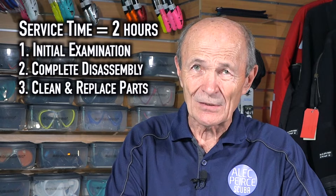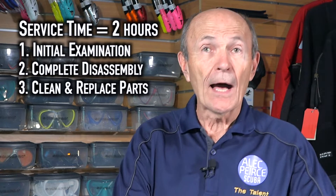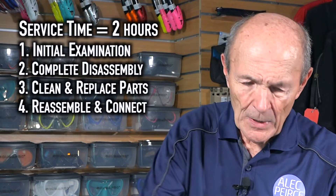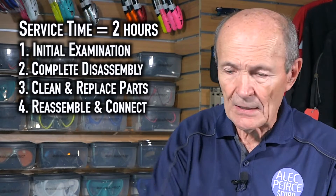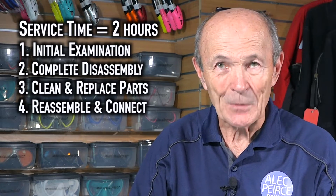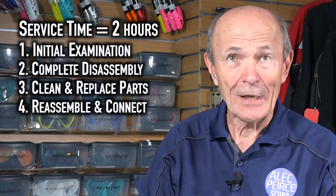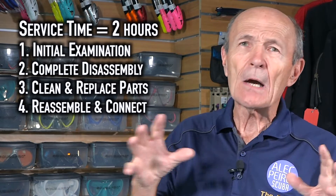And then the safe second as well. That's a fair bit of time right there. Now, reassembly — that all has to go back together. The regulator first stage back together with the new parts from the kit, second stage, safe second — you've got everything reassembled. Now you connect everything back together; it's a complete system again. But we're not done yet — we've got to make sure it works. We put all the parts in, but we don't know if it works.